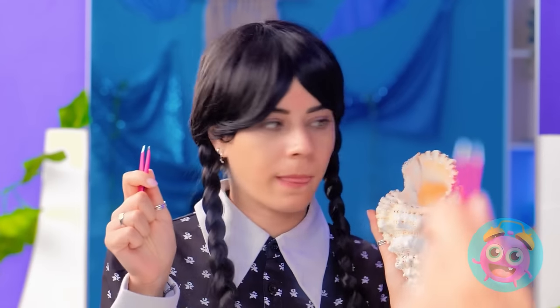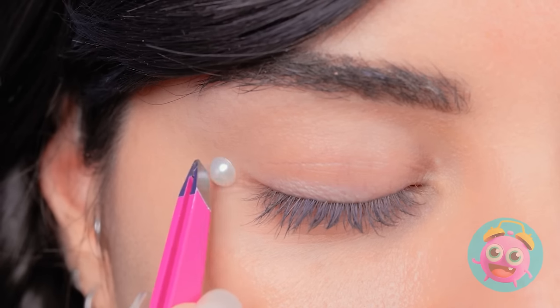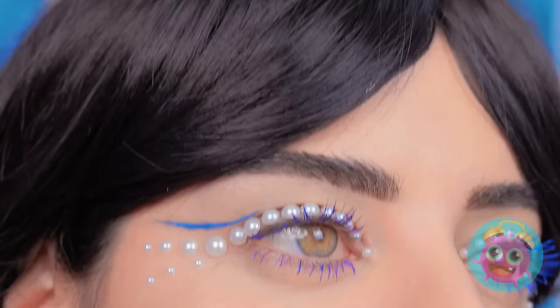I've hit the jackpot. I'll use the tweezers to remove it. Then I'll place the pearl on my eyelid — right here. I'm going to need more. That's more like it. I can't forget about the other side. Wow. It looks amazing. But I still need some makeup. It's even better than I imagined. It's so glamorous. I love it. I'm so happy.